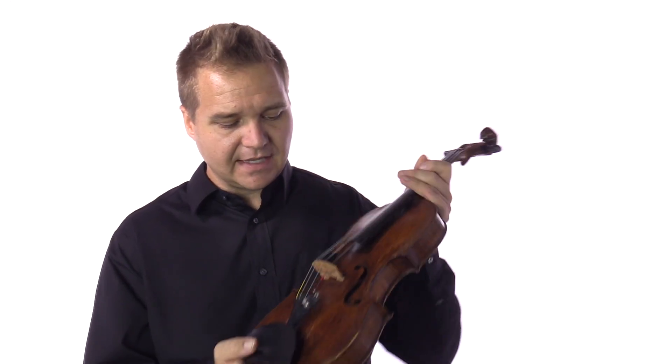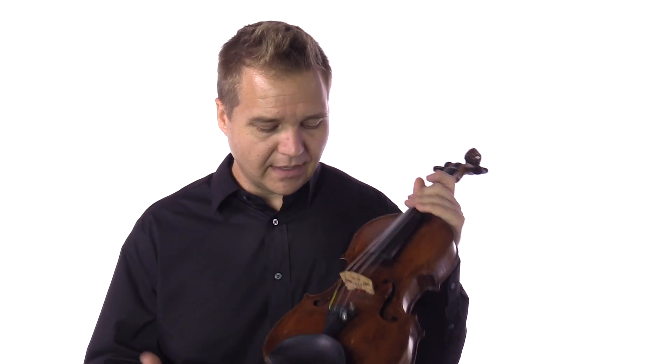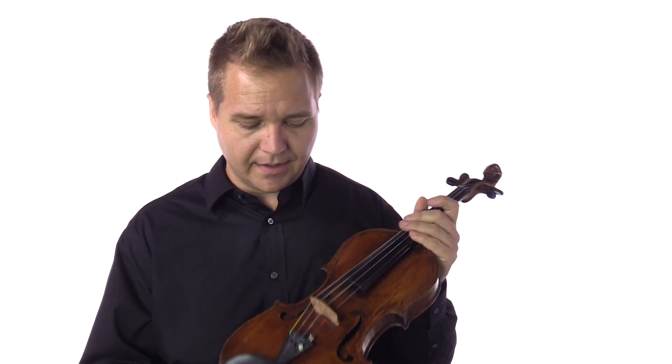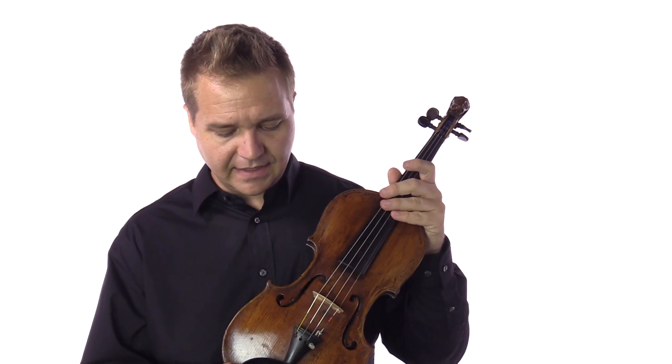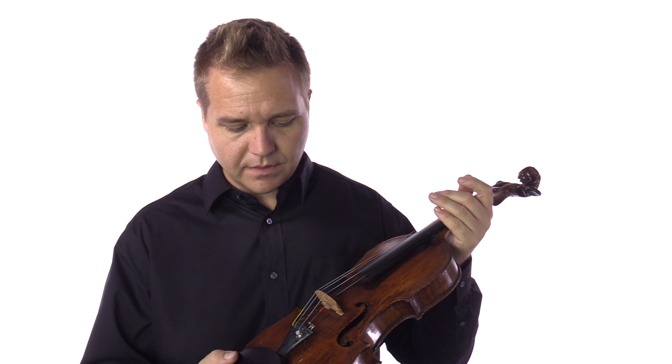I mention that because it has a very old label on the inside that's very hard to make out, and so we don't know the exact year that this violin was made. It has obviously a lot of character and has been repaired — there's some evidence of that — but it's in beautiful plain condition and it sounds very nice.